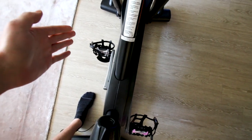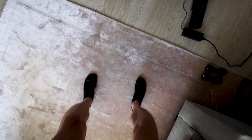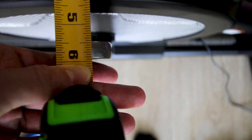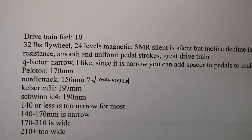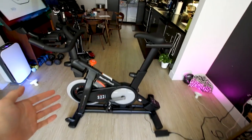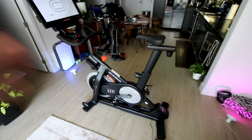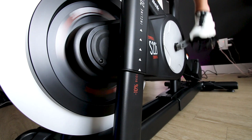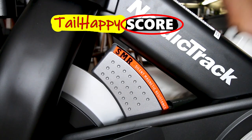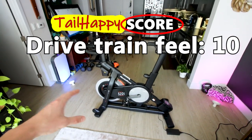The Q factor is basically how far apart your hips are when you ride the bike. Based on my research, the NordicTrack S22i has a 150 millimeter Q factor, which is more narrow than most other bikes — the IC4 and M3i are quite wide, and the Peloton is just 20 millimeters wider. I really like the narrow Q factor on the S22i as it puts it more in line with a road bike. Whatever they have going on between the flywheel mass, crankset, crank arm lengths and distances, I give this bike a 10 out of 10 for drivetrain feel because pedal strokes are uniform and it just feels amazing to ride.